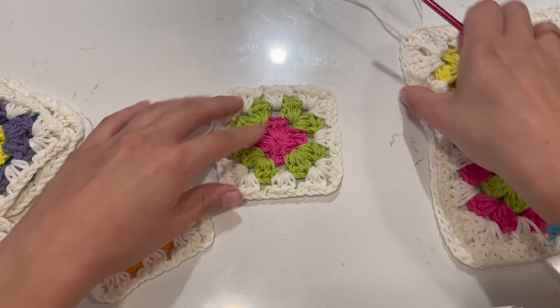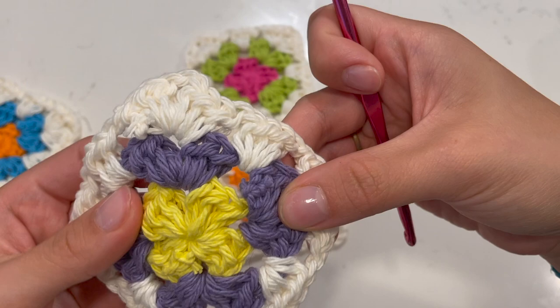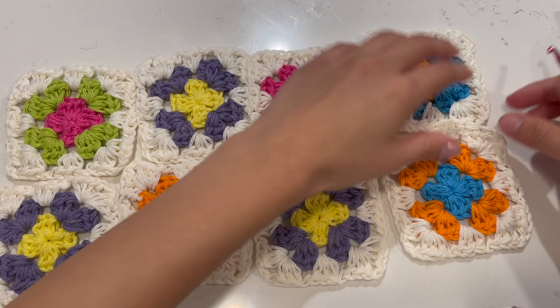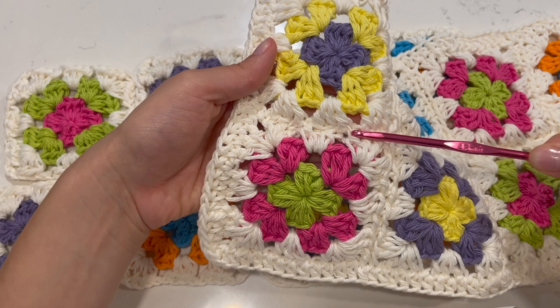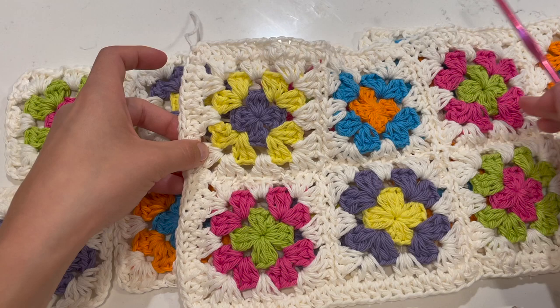Grab your squares and put them all with the bad sides up — where you can see the nubs where you tied off. Arrange them however you please. I'll show you two ways to connect them. The first, more difficult way uses a slip stitch with your crochet hook, which looks a little bulgy but still good. The second way uses a darning needle, which gives a more flat, seamless look. The slip stitch method is actually a bit bulgy; the darning needle method makes it more flat and seamless.